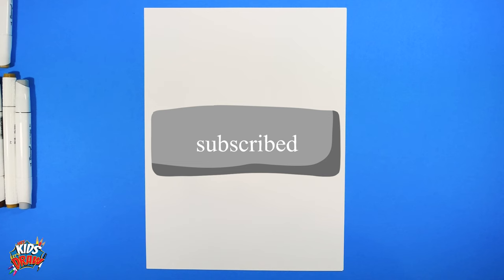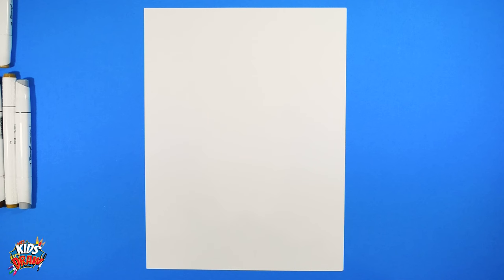Hello everybody, welcome to Hey Kids Let's Draw! Thanks so much for joining us. Please hit that subscribe button, follow us on TikTok, Instagram, and Facebook. Let us know in the comments who you'd like to see us draw for you.